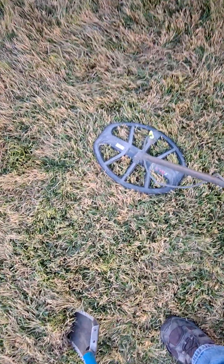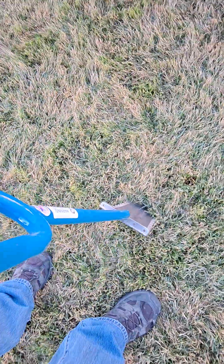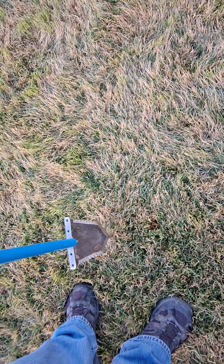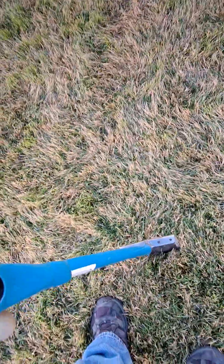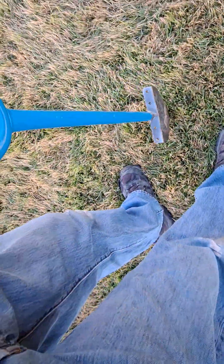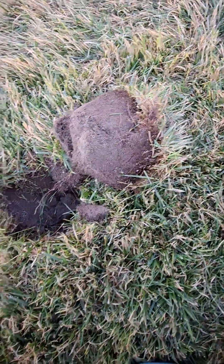I'm gonna show you the digging part here. Here's my new shovel — I love my new shovel. It's only four inches, so I'll just show you how neat a plug it digs. Some guys jump around the hole, but this ground's pretty soft, so I'm just gonna go like that. Notice here how the plug comes out nice and square. I kind of shaved it here a little bit, but you get the idea — nice, nice plug.